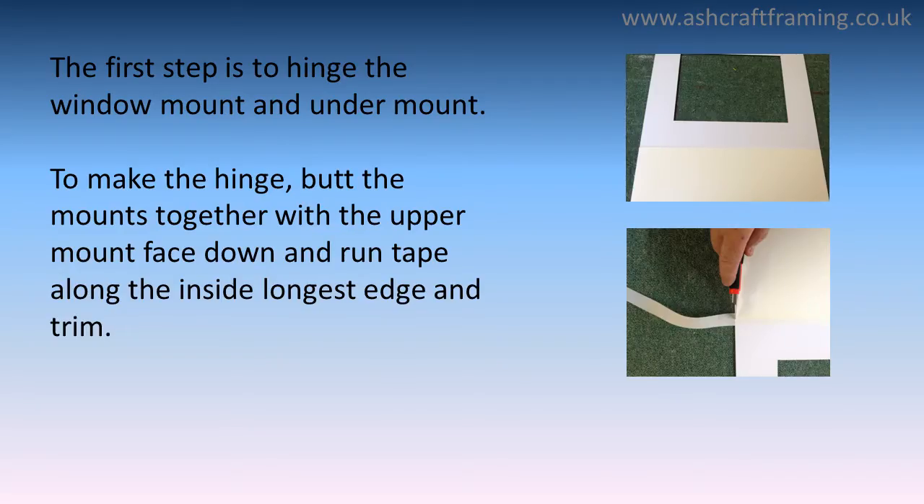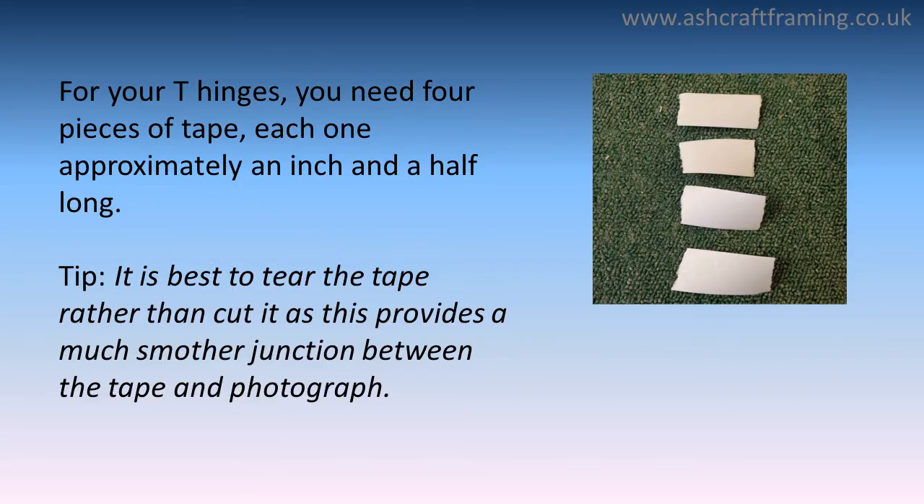The first step is to hinge the mount and undermount. To make a hinge, butt the mounts together with the upper mount face down and run tape along the inside longest edge and trim. For your T hinges you need four pieces of tape, each one approximately an inch and a half long. It's best to tear the tape rather than cut it, as this provides a much smoother junction between the tape and the photograph.